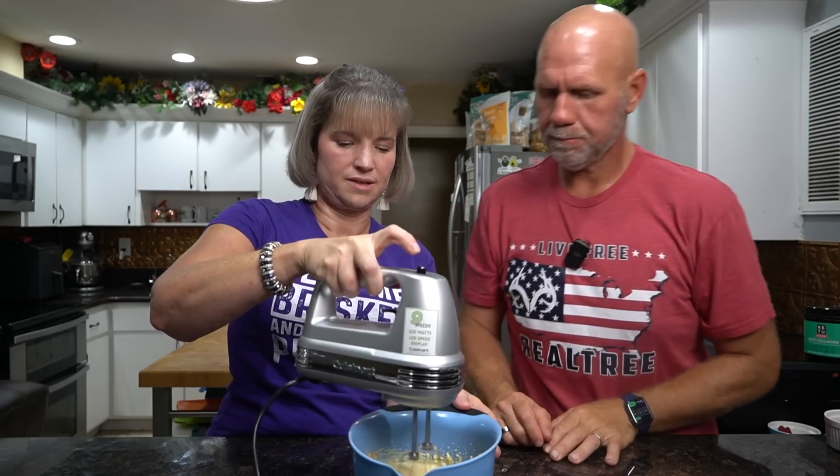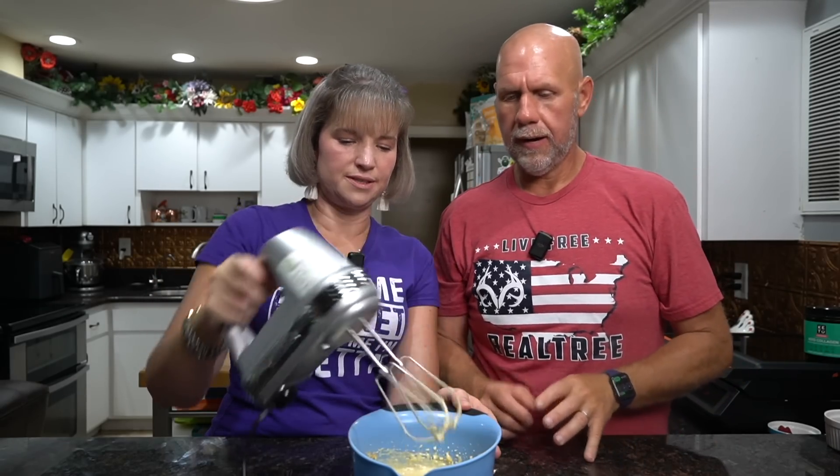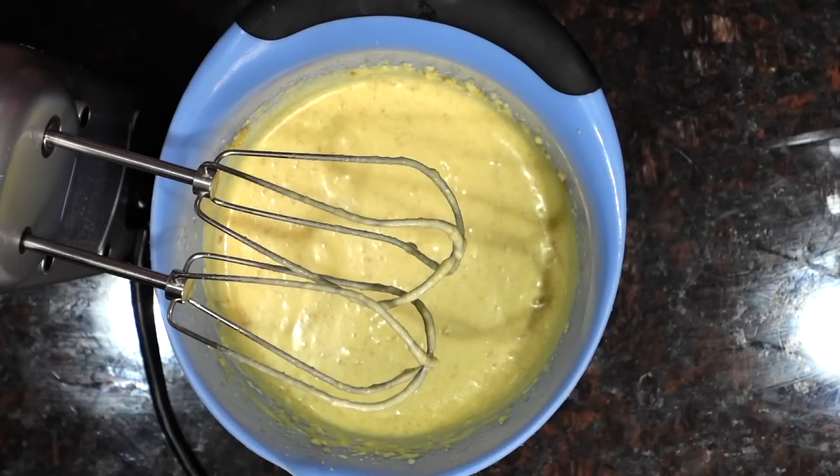Now when I say nice and smooth — as smooth as you can get it — you're obviously not going to be able to get the pork rind crumbs smooth. What you're trying to do is eliminate chunks of cream cheese, that's why you want it to be softened. So that is our batter. This batter will give you two to three stuffed waffles depending on how much batter you actually put into your stuffler.